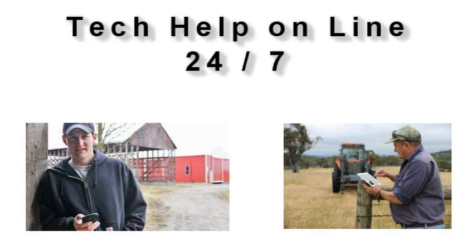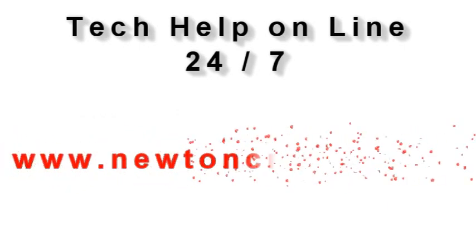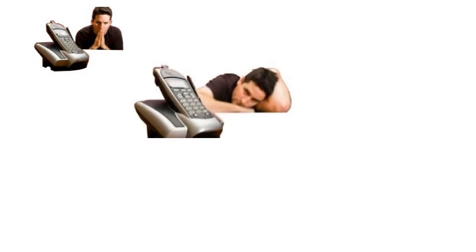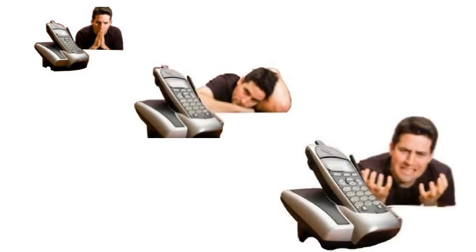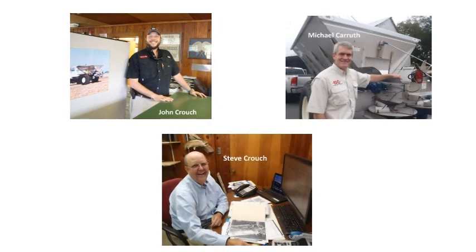Technical assistance is available online 24/7 on our YouTube channel or our website newtoncrouch.com. You can call us at 800-241-1350 Monday to Friday and speak with a real person. No recorded messages — our knowledgeable staff will be glad to assist you.